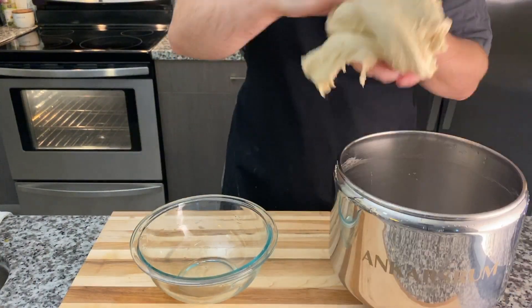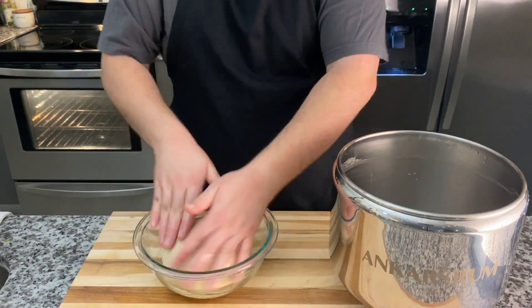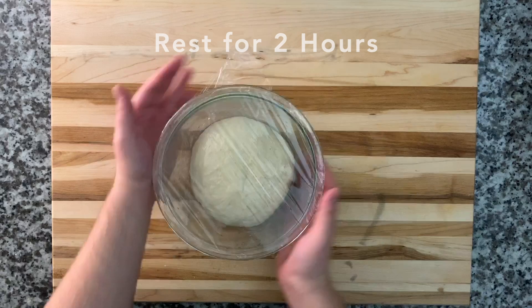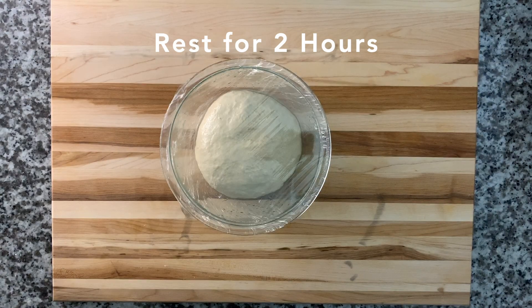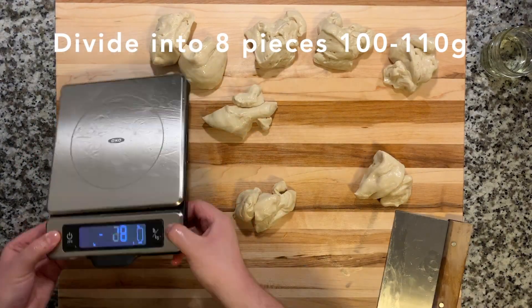Then we're going to transfer it to an oiled bowl. This dough does not have yeast, so it does not need to proof — we're just waiting for it to relax so it's easier to work with. Give it about two hours to relax. After it's rested, we're going to divide it into eight equal pieces of about 100 to 110 grams each.